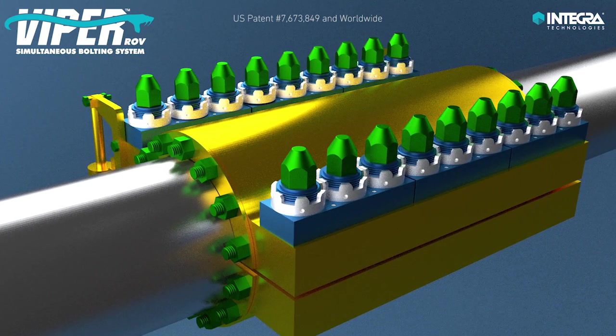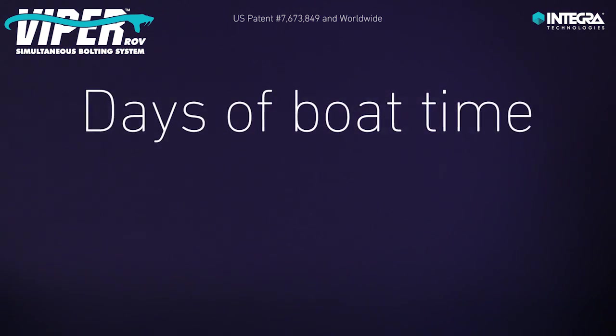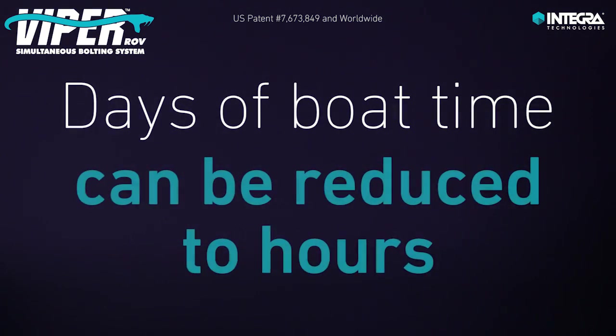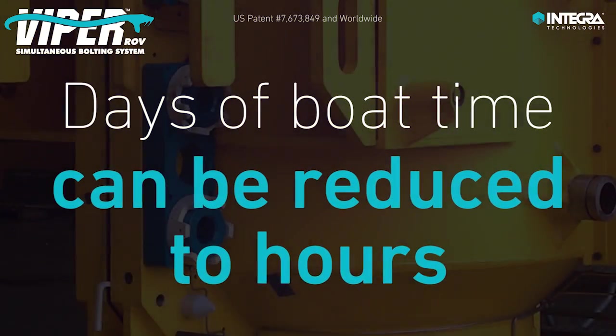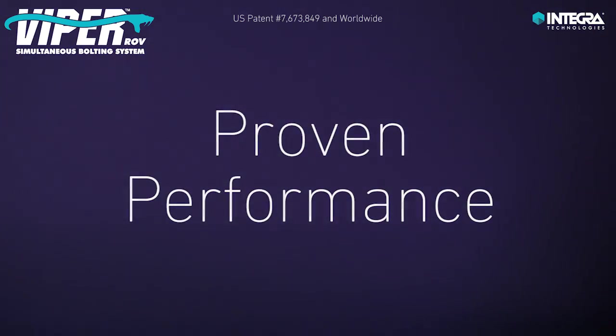And that's it — the operation is fully complete. In summary, days of bolt time to torque subsea diverless applications can be reduced down to hours using the Viper ROV Simultaneous Bolting System.